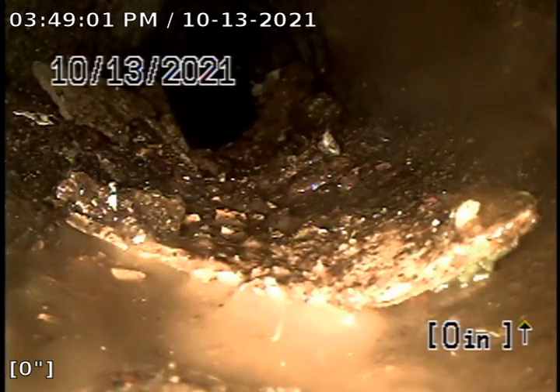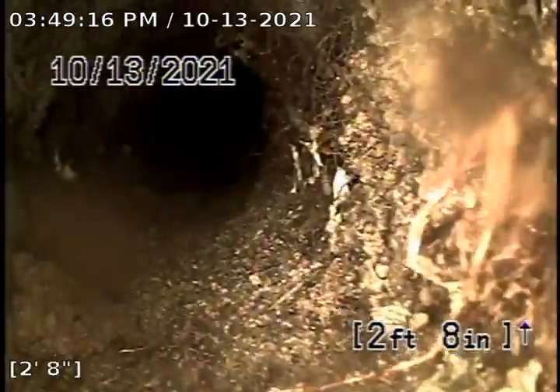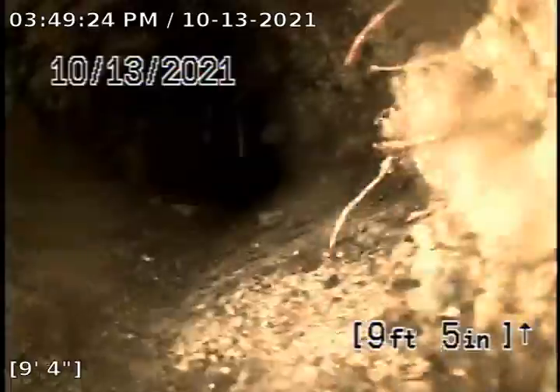This is Absolute Drain Service at 448 F Street in Sparks. We're going through a two-way ABS plastic clean-out in the front yard. We're going to be hydro flushing this line to remove all this build-up. We're in concrete pipe right now. There's just a whole bunch of build-up in this line. This house has been vacant for a while, so it's just all accumulated.